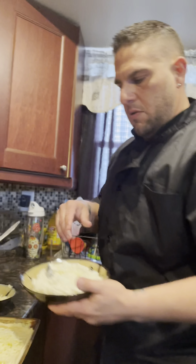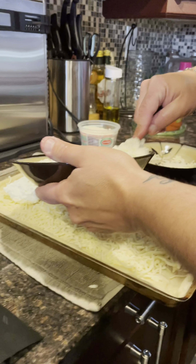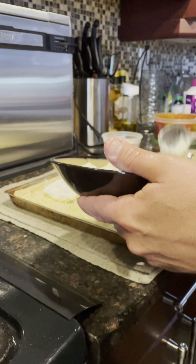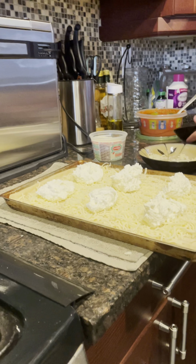Then the next step is we got the ricotta. What I'm going to do first is put dollops of ricotta on here. We're going to get it in the oven just for a couple of minutes. The cheese is going to melt, the ricotta is going to melt a little bit, and then we're going to take it out and spread it out and season it up.